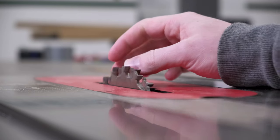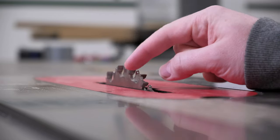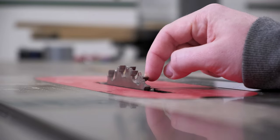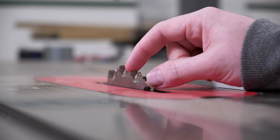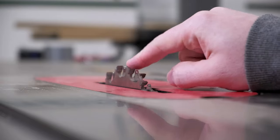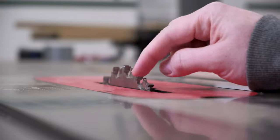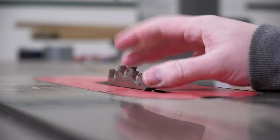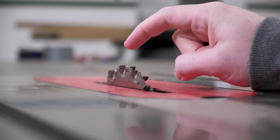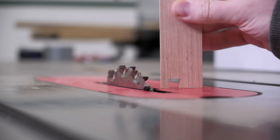This may look like a standard dado cutter but this is Freud's box joint cutter set. It's two blades. Depending on the orientation of these blades when you set it up, it's either a quarter inch groove or a 3/8 inch groove that it will cut. This is set up for 3/8 inch. What makes these useful for box joint cutting is that there are no shims, no spacers — it's one or the other, it's very quick.